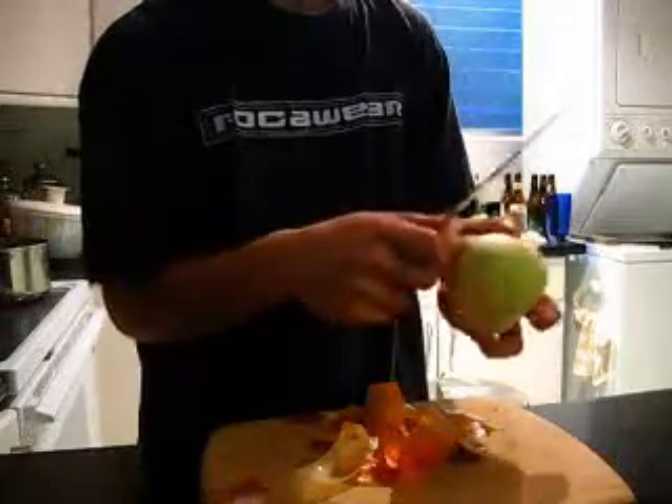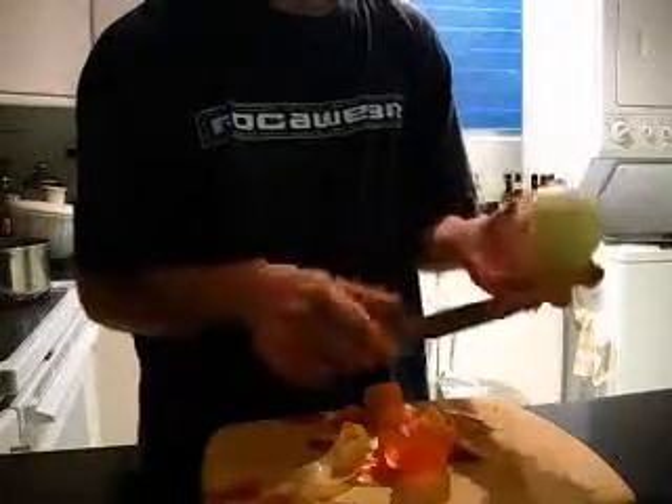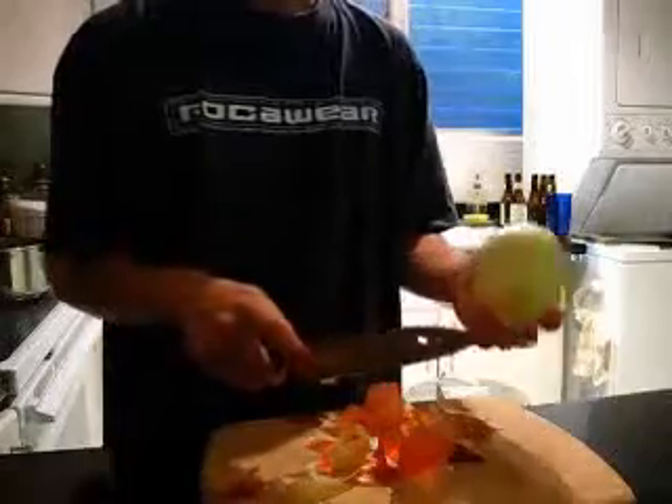When you peel the onion, they teach you in school you're going to want to do it this way. That's because you won't cut the skin into the meat.